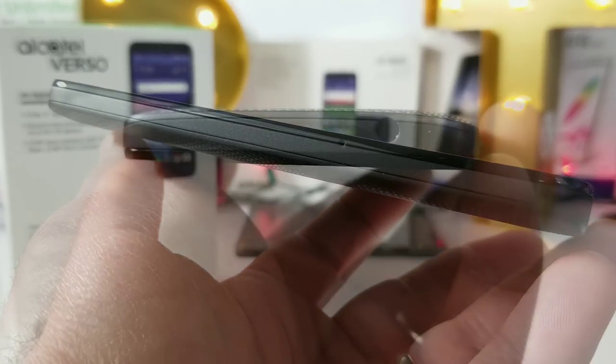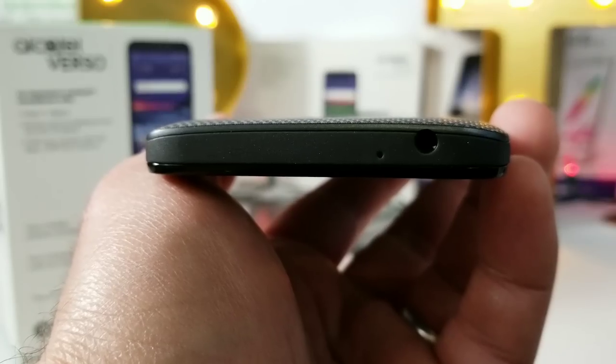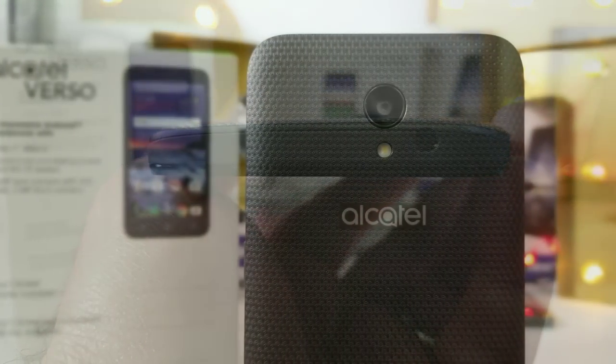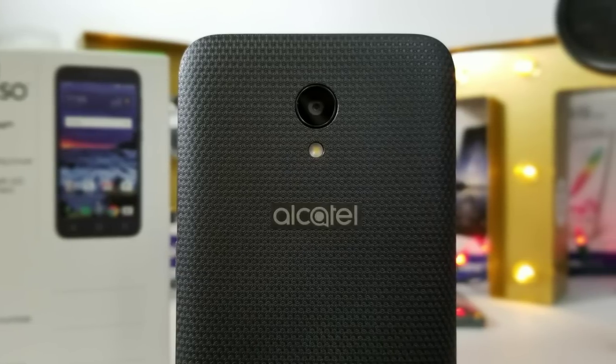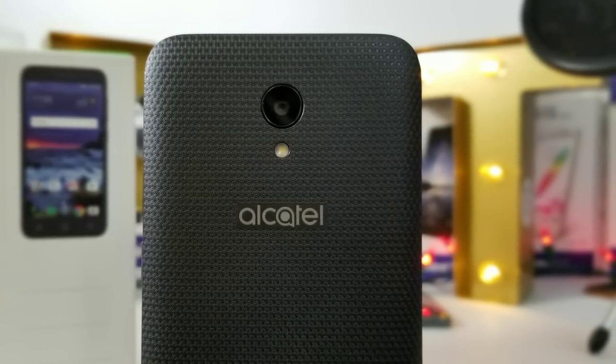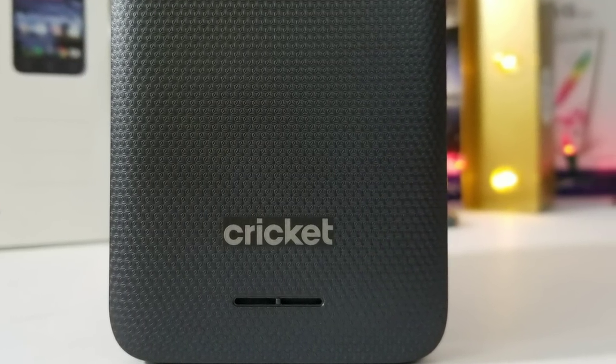Moving to the top of the Alcatel Verso, you get a noise-cancellation mic and a 3.5mm headphone jack. Taking a look at the back, you'll see the five-megapixel rear-facing camera, LED flash, as well as Alcatel branding.